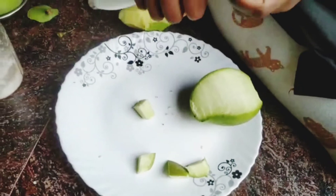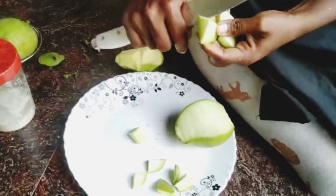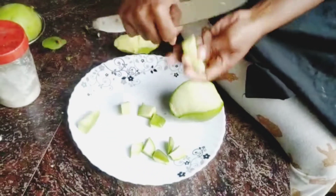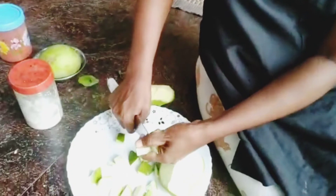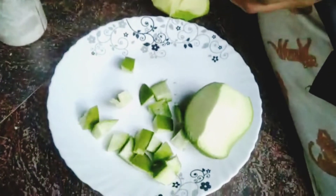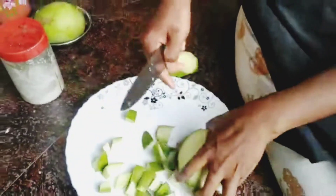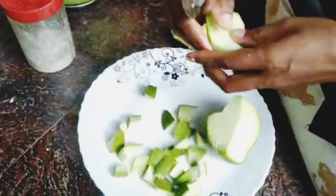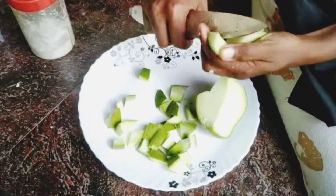I'm going to put the knife on the left side. I'm going to put the knife on the right side. And this is how it is — it's very simple.